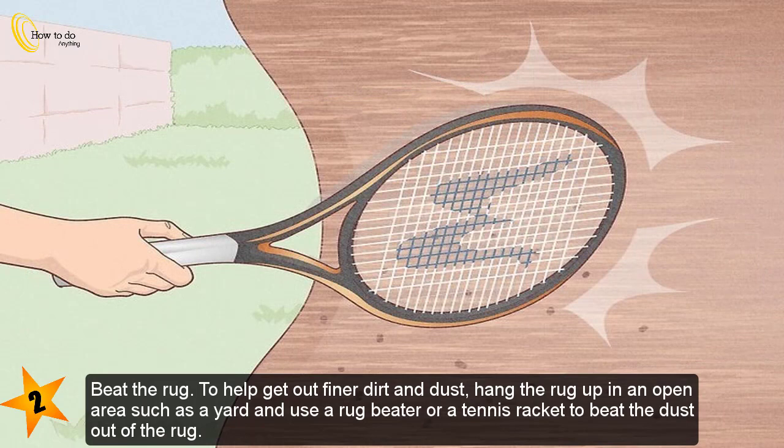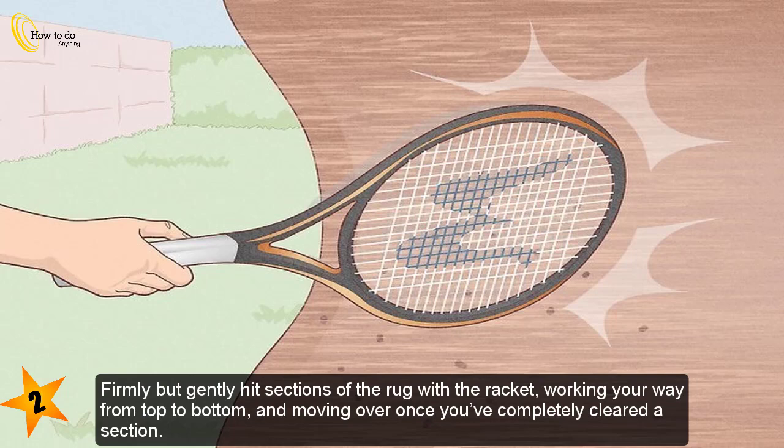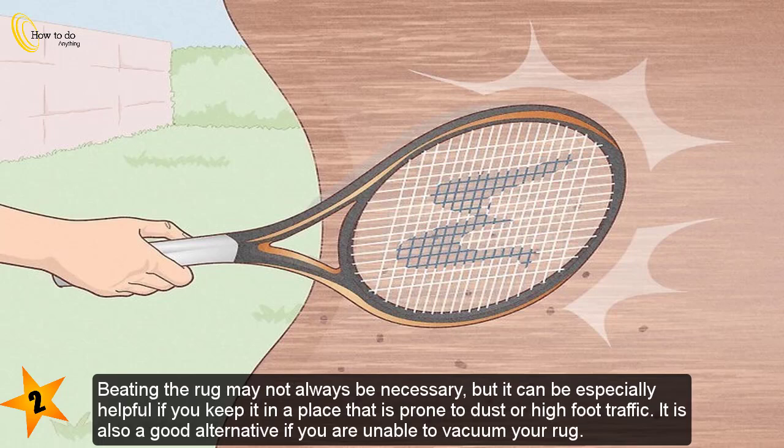To beat the rug and help get out finer dirt and dust, hang the rug up in an open area such as a yard and use a rug beater or a tennis racket to beat the dust out. Firmly but gently hit sections of the rug with the racket, working your way from top to bottom and moving over once you've completely cleared a section.